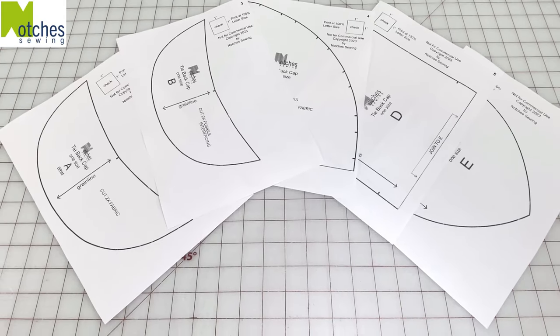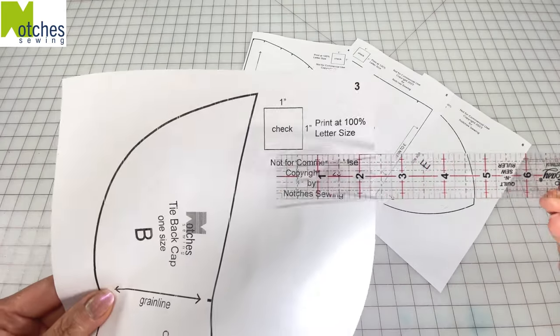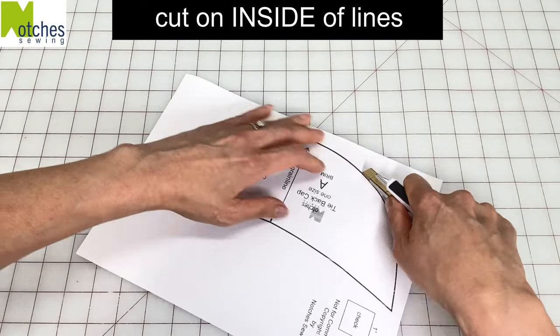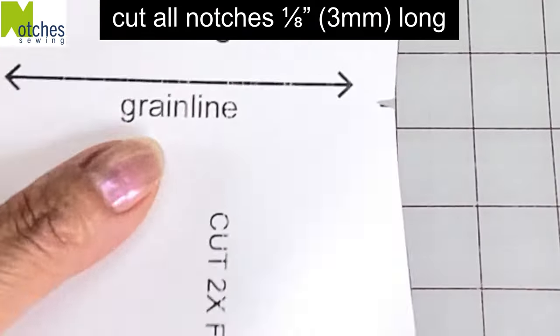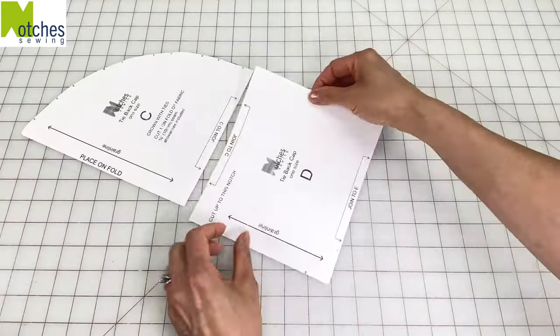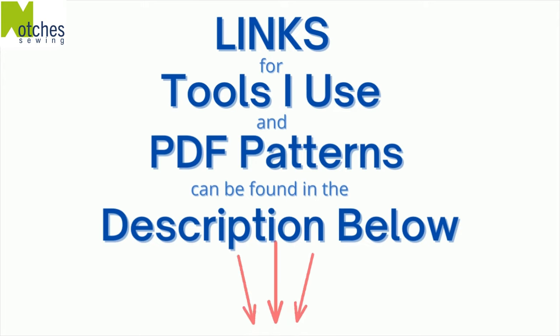Hi everyone, Angela here. Print out all the pieces for this tie back cap and then check the one inch square on each page. Use paper scissors or a blade to cut out each pattern piece and cut on the inside of the black lines. Cut all the notches on the pattern pieces an eighth of an inch long. Also cut the top corner on pattern piece C. Use tape to join pieces C, D and E together. Links for all the tools I use and this PDF pattern can be found in the description below.